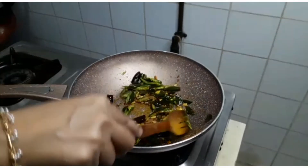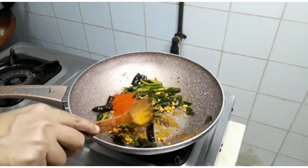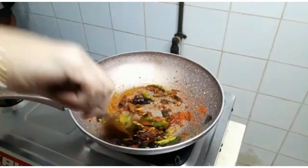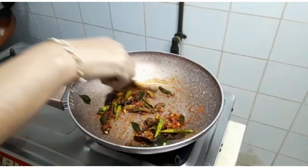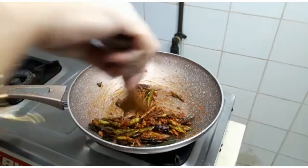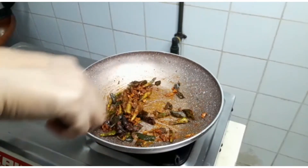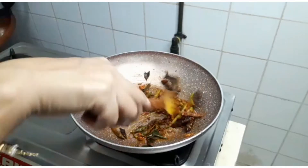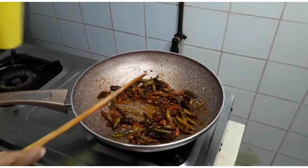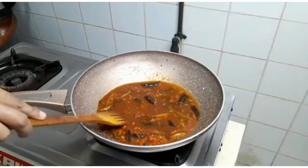We will add the dough. Put the oil in the pan.